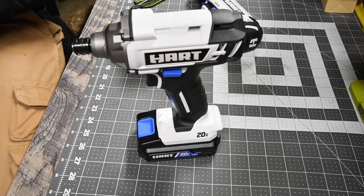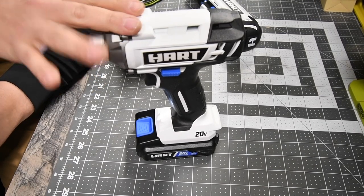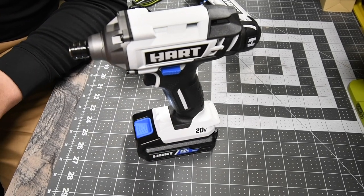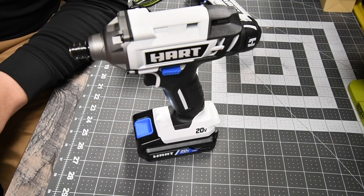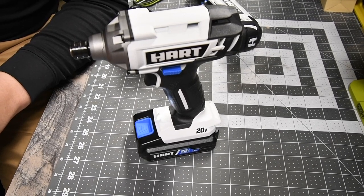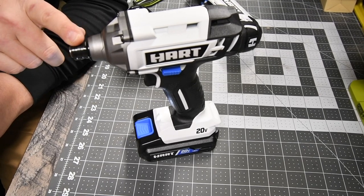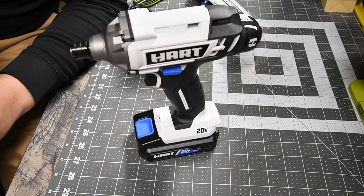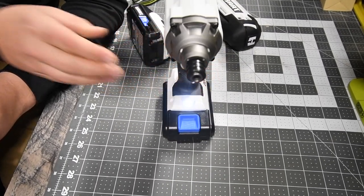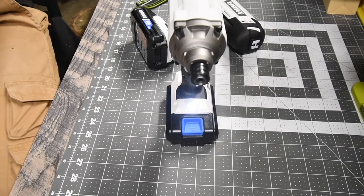The impact has no speed variation, just a variable trigger. It goes up to 1,700 inch-pounds of torque — highly doubt it but we'll see. Variable speed is zero to 2,500 RPM, it's a quarter-inch hex, and it has an LED light on the front at the base.